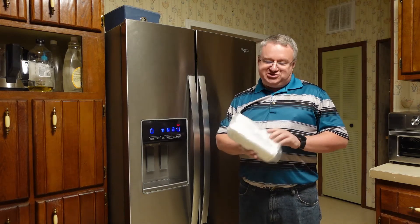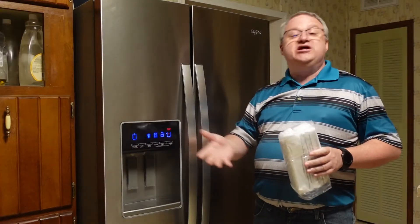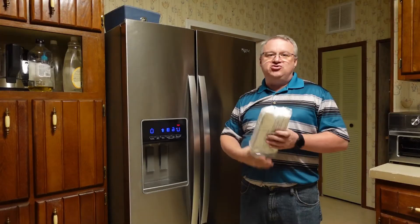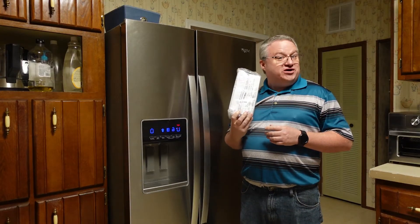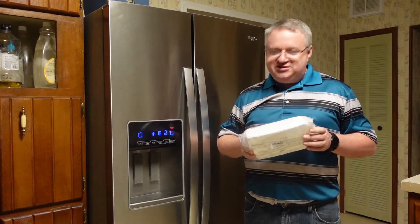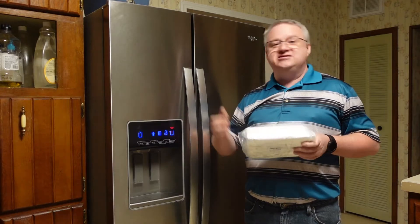As we know, all fridges are kind of like the same fridge just with different names on them. Turns out the same thing applies to filters as well. Today we're picking up filters from another model fridge that should be the exact same part number as the ones made for this one.